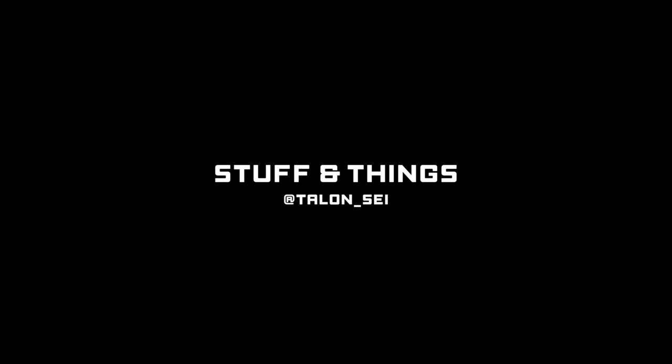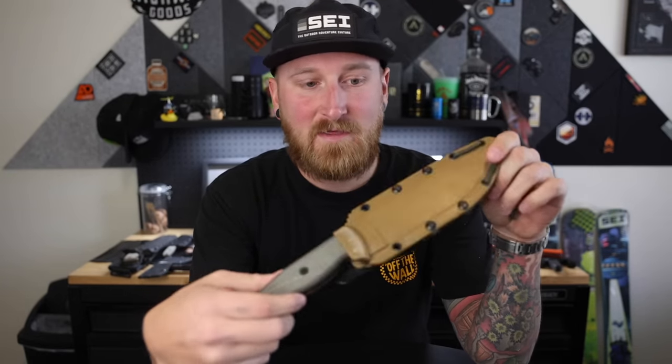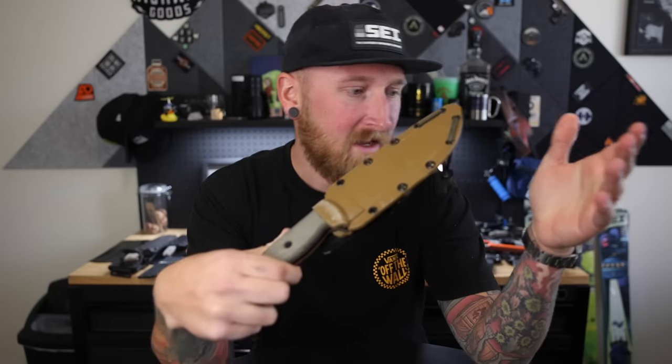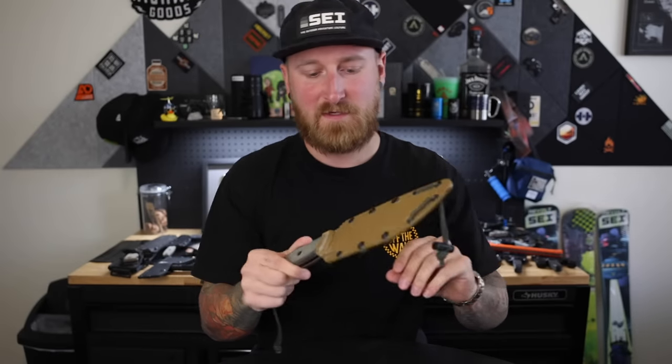Today we're going to take a look at my fixed blade collection. This is going to be a long one. What's going on everyone? Back with another episode of Stuff and Things. Fixed blades. I kind of mentioned in the past that after doing a knife collection video on my folders, I was like, maybe I'll bring you guys something on my fixed blades.